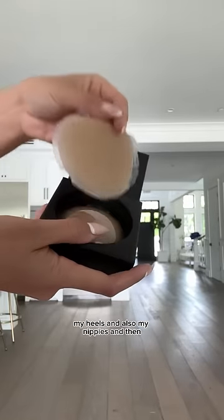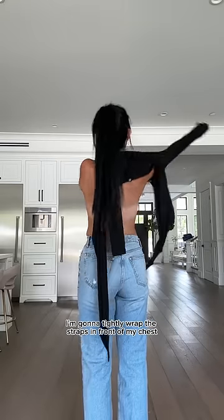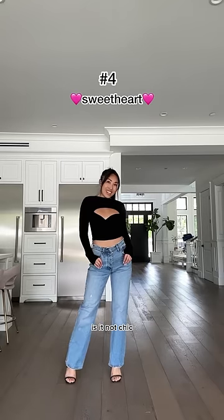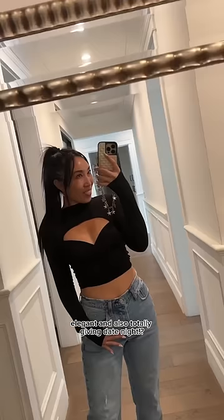Now I'm getting real crazy — grabbing my jeans, my heels, and also my nippies. Then I'm going to tightly wrap the straps in front of my chest. And you guys, look at this sweetheart — is it not chic, elegant, and also totally giving date night?